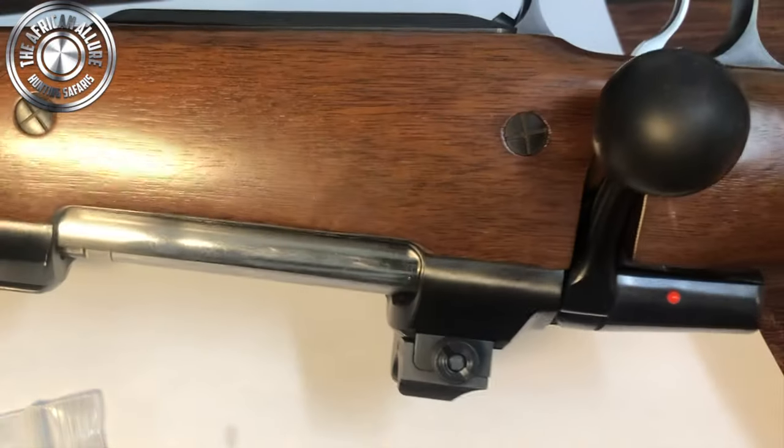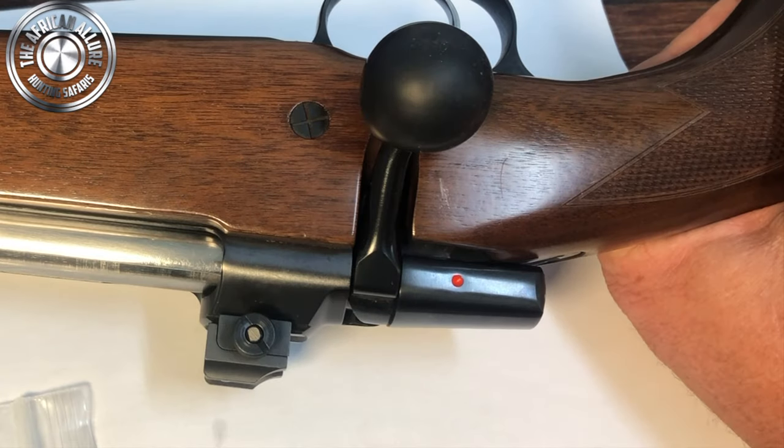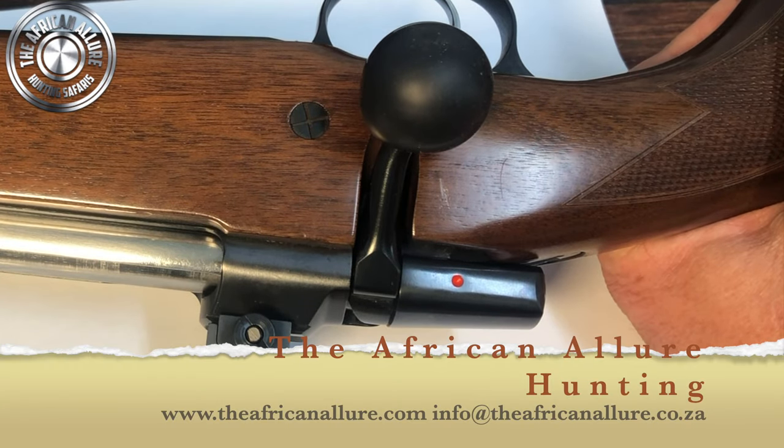I've got it fitted to my CZ 416. I hope you enjoyed this — please like and subscribe below, and we look forward to bringing you more.